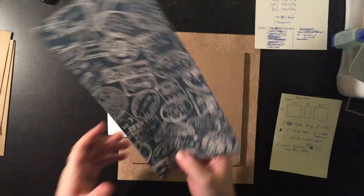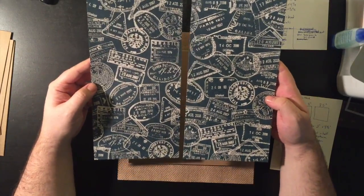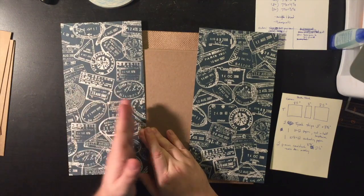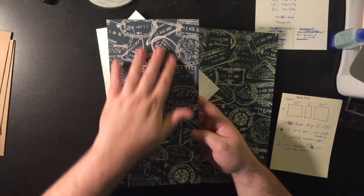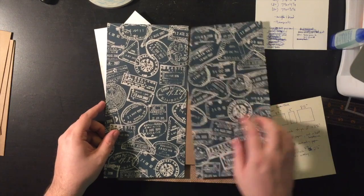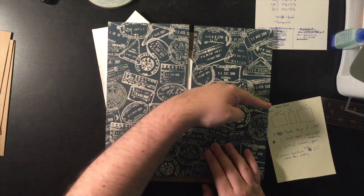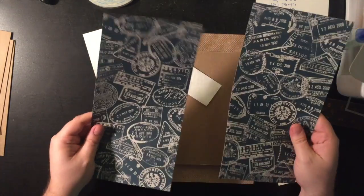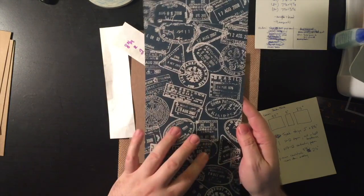I also have one twelve by twelve piece of paper that I've cut in half down the middle, so it's twelve inches high and only six inches across. This is important because there is a direction to this paper — I had to cut it vertically so the text would be the right way up. I chose this paper because I think it looks so cool, and it's going to be the cover.